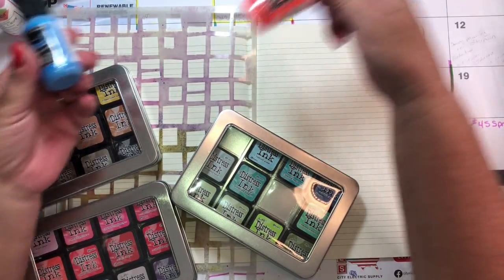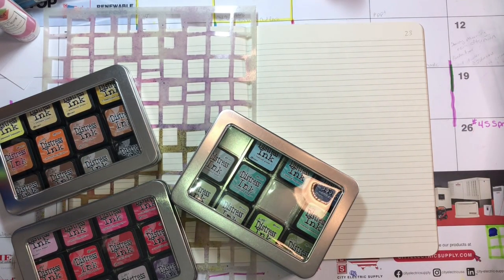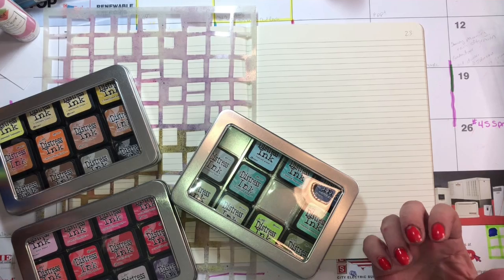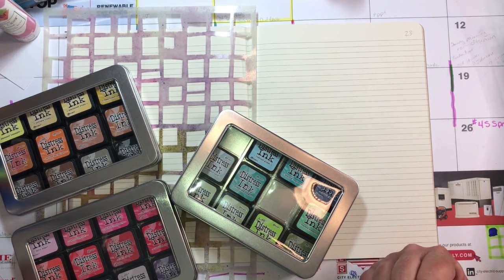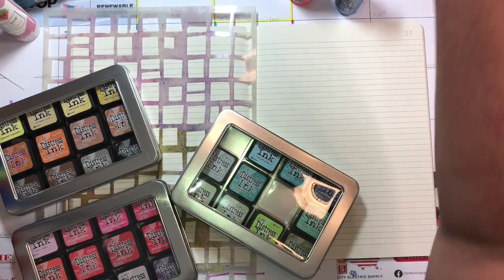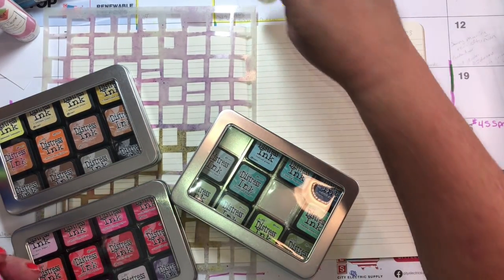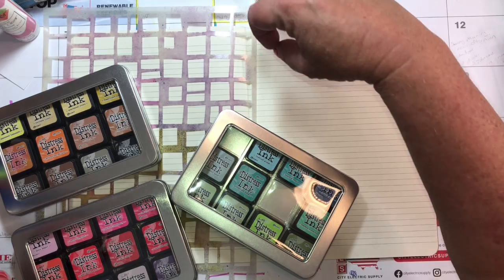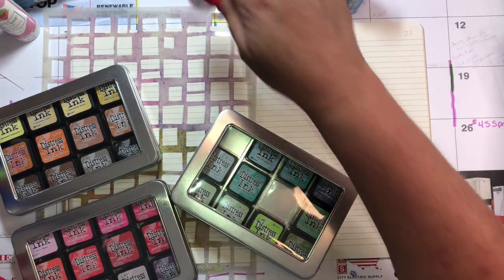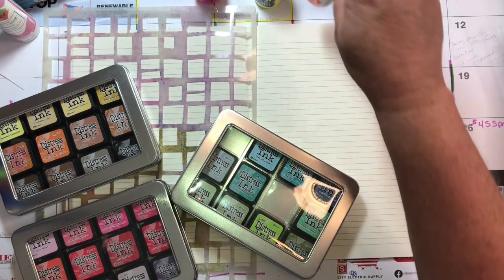I may use some very bright colors. I want this to be a very sunny and happy page. I always swore I would never go back to the neons — we did that in the 90s — but you know, they're growing on me. I love this.